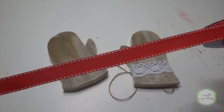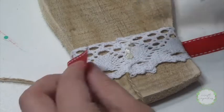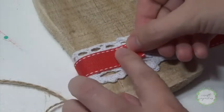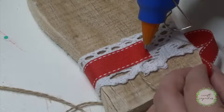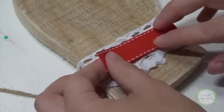Then I found this adorable red ribbon that I thought would be really cute wrapped around on the top. Just a couple dollops of hot glue and you're almost done.